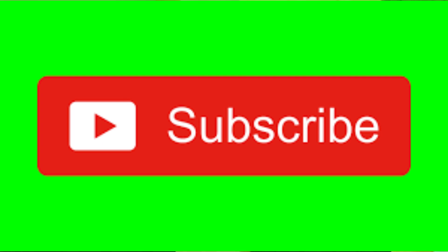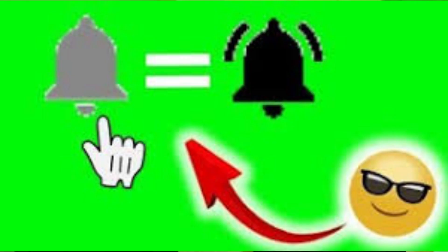If this is your first time watching, please do me a favor and head down to the corner and hit that subscribe button, and then hit that little bell to be notified each and every time I upload new content.